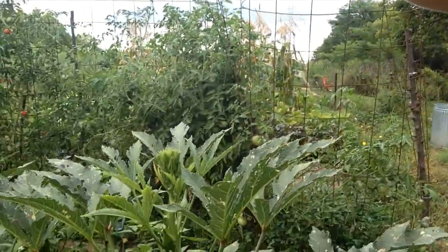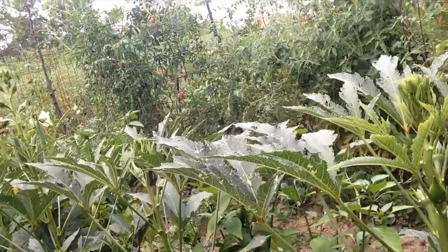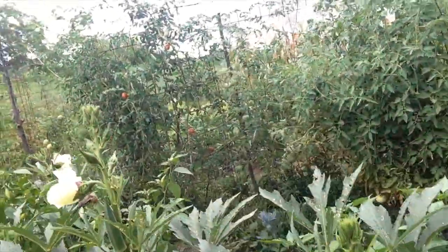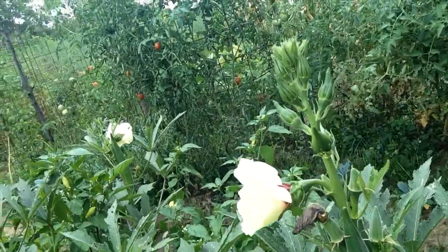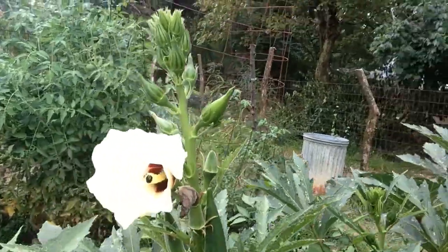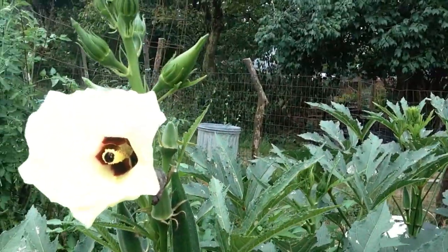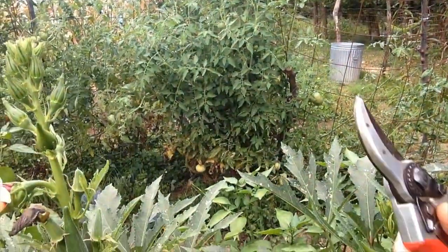Okra has a gorgeous yellow flower. Here you can see a whole row of okra plants in my garden. It has these beautiful hibiscus-like flowers, which is one of the reasons I love to grow it. It is just a gorgeous tall plant in the garden.